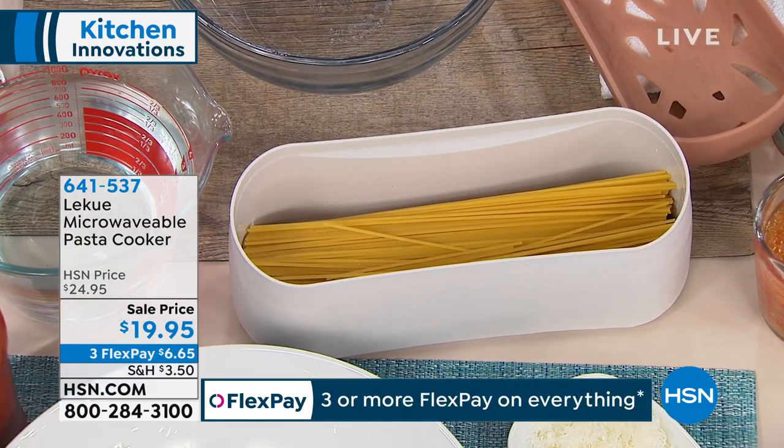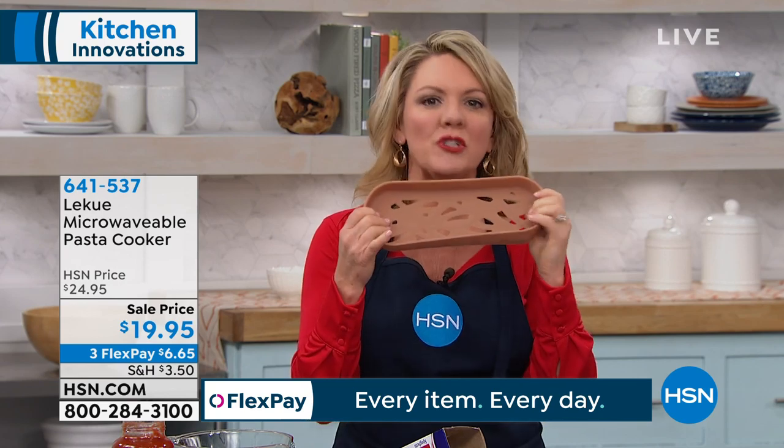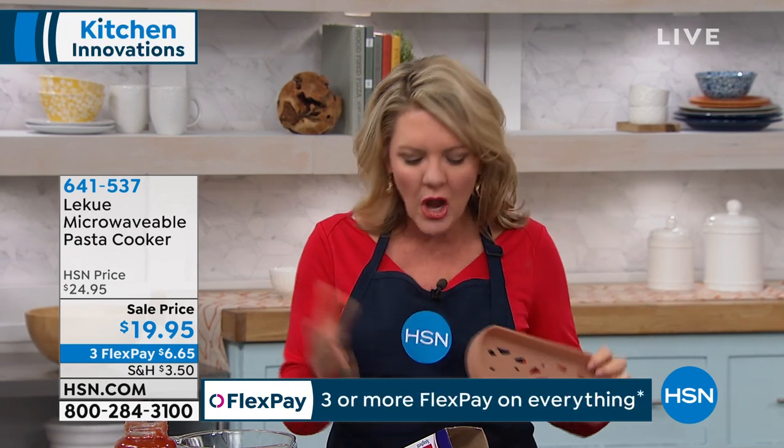Sometimes you run into things and you're like, oh man, I wish I had thought of that. This is it — that is exactly the way I look at our La Quay pasta cooker. La Quay is a European brand known for their premium-grade silicone, and what we love about silicone is that it's flexible, it's naturally antibacterial, non-stick, and it's perfect in the microwave.